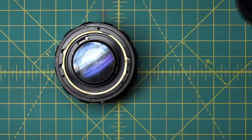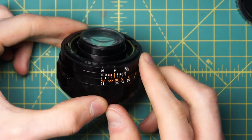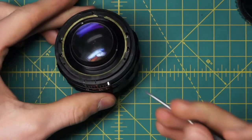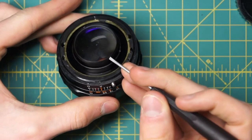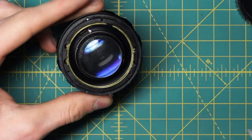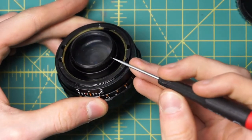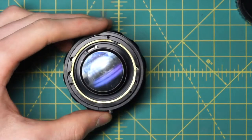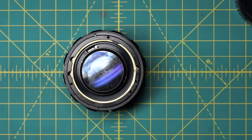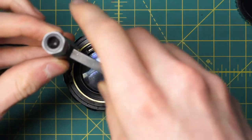Now the back optic is exposed. The first set of divots on the back optic only removes the back element, which is not what we want. Instead, we want to remove the entire diaphragm. Looking down at the lens, there's a lower set of divots in a brassy-colored section — this ring is holding in the entire back of the diaphragm mechanism. Undoing this brass-colored ring with a spanning wrench lets us slide the entire diaphragm out.